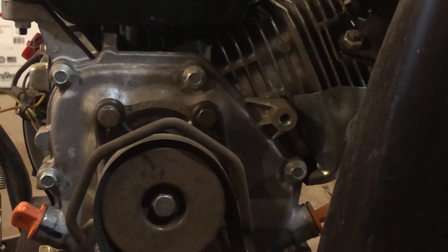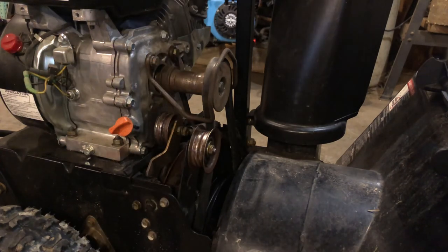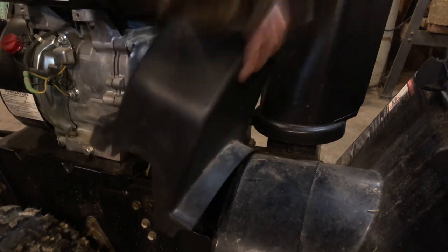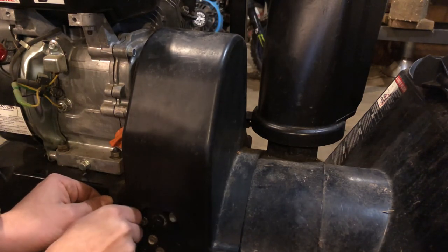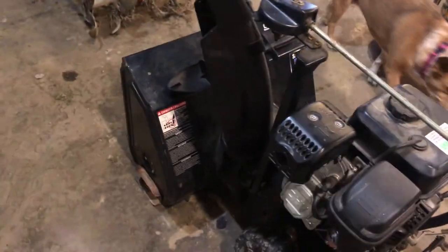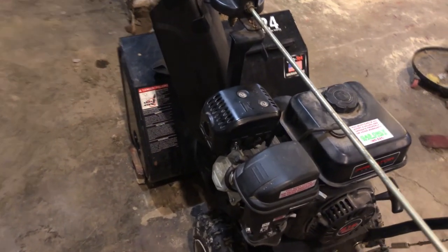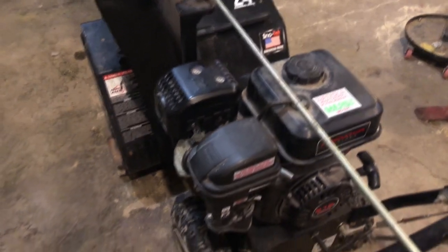Now you're ready to put your belt cover back on. Just take the cover, slide it down over, and put your 3/8 inch bolts back in the cover — one on this side and one on the other side. And this is what it looks like when we're all done. I would love to show you guys it in snow, but unfortunately we're approaching the second week of January and still don't have any snow here in Ohio.